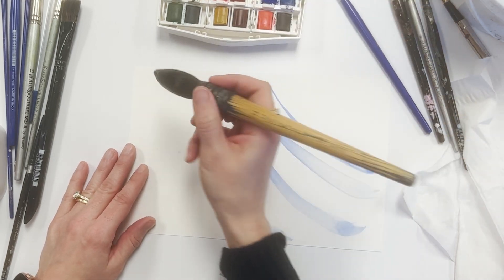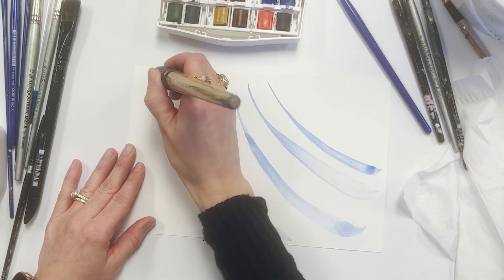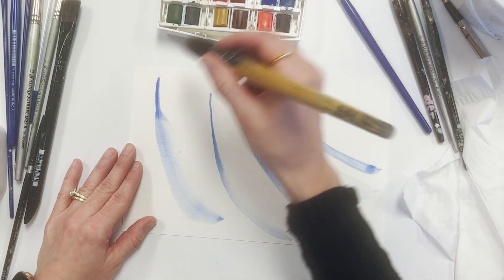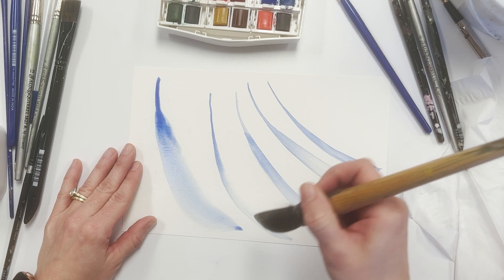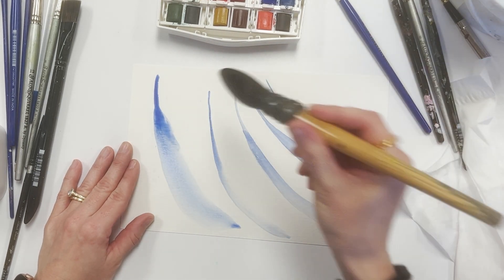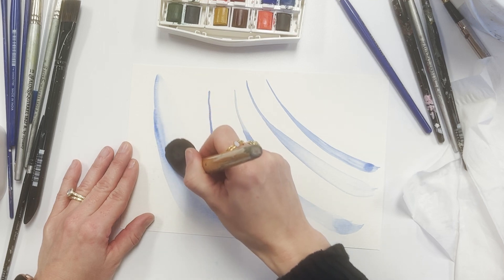Lastly, let's look at this larger brush, and you can see the variety of lines I can get with this one as well. If I'm working quickly and I want to stretch out that wash, I can go grab some water — it holds quite a bit, so it will help me drag that wash very quickly before it starts to soak into the paper.